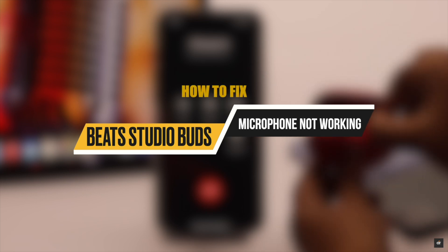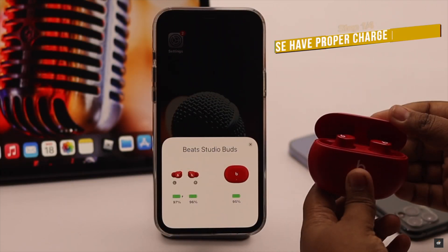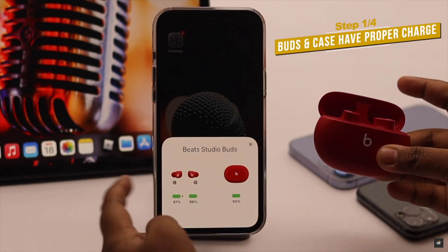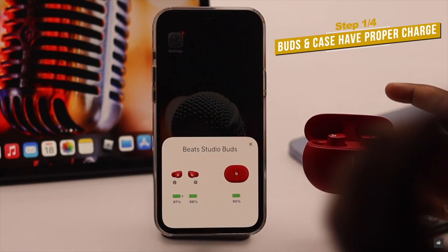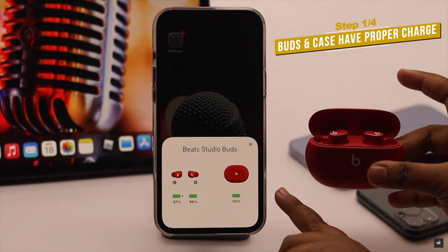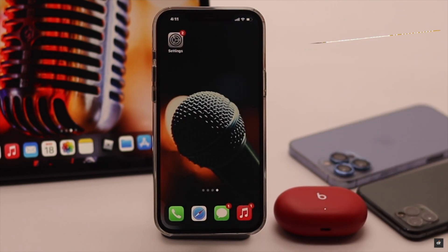First, make sure the Beats Studio Buds have a proper charge, because if the buds do not have proper charge it can cause problems with the microphone. Also, if the case has less than 40 percent charge, it can create connection problems which in turn can cause microphone issues.